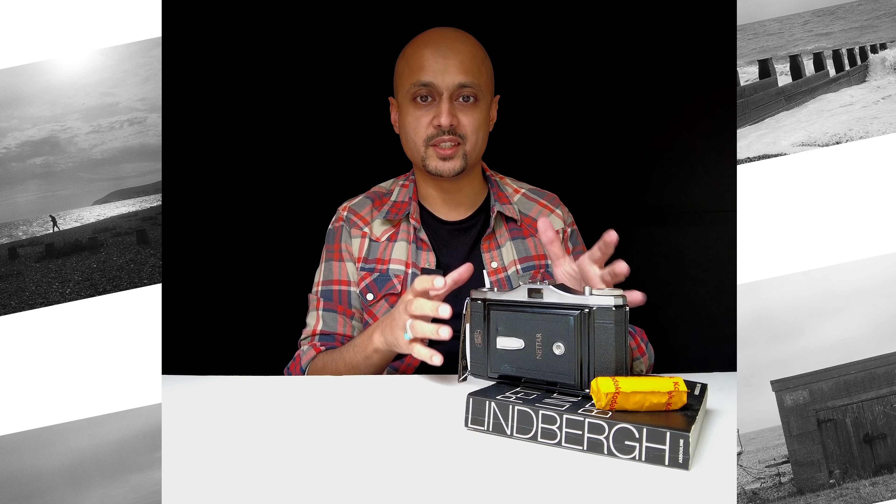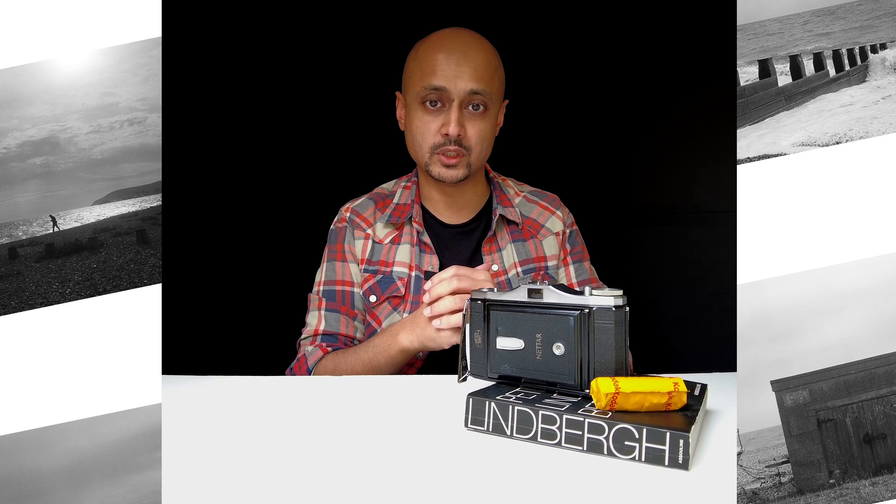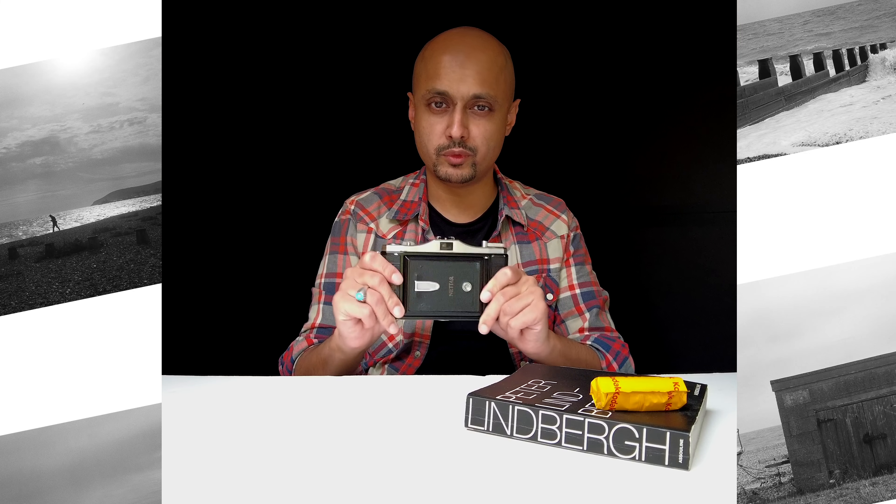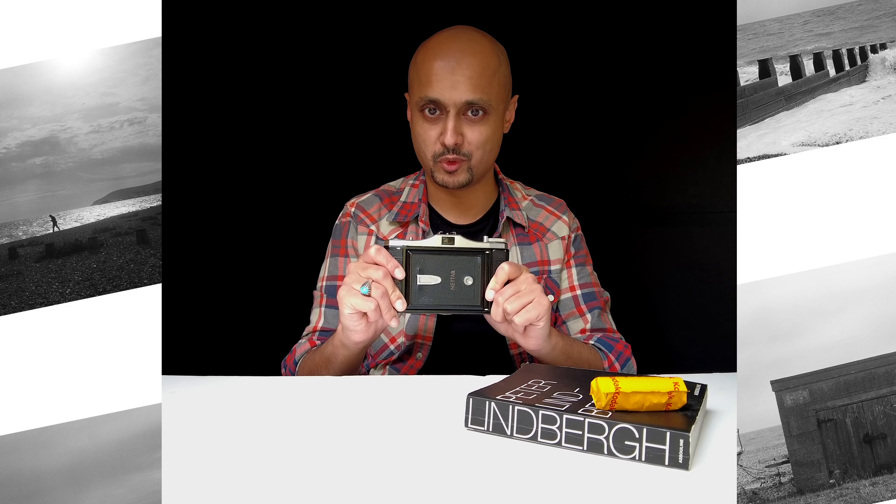This is the Zeiss Ikon Nettar 6x9 medium format camera. I'm going to take you through all the different functions in this camera so you can start shooting wonderful, super large size negatives on medium format.